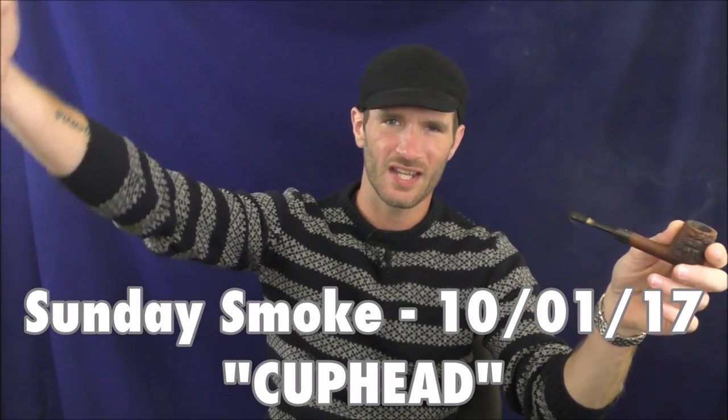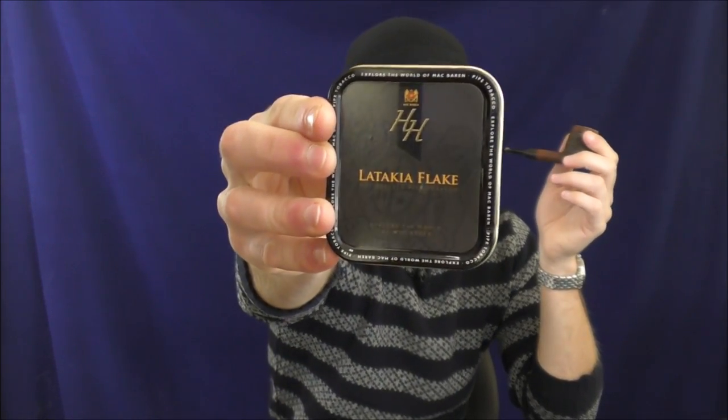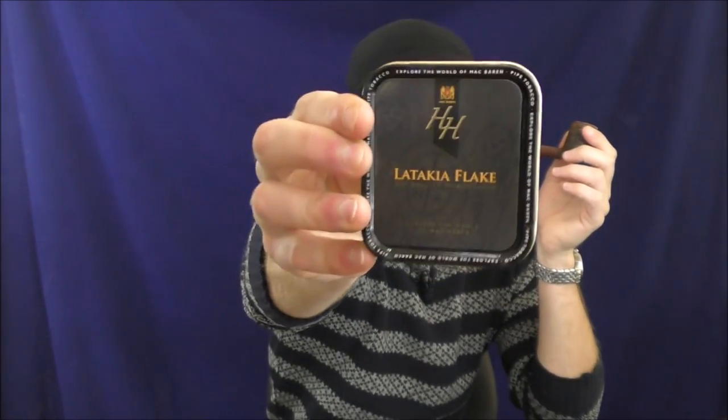Hello! Welcome once again to Stuff and Things. I'm your good friend Bradley, and today is a Pleasant Sunday Smoke. On this Pleasant Sunday Smoke, I am smoking a little bit of Mac Barron HH Latakia Flake.